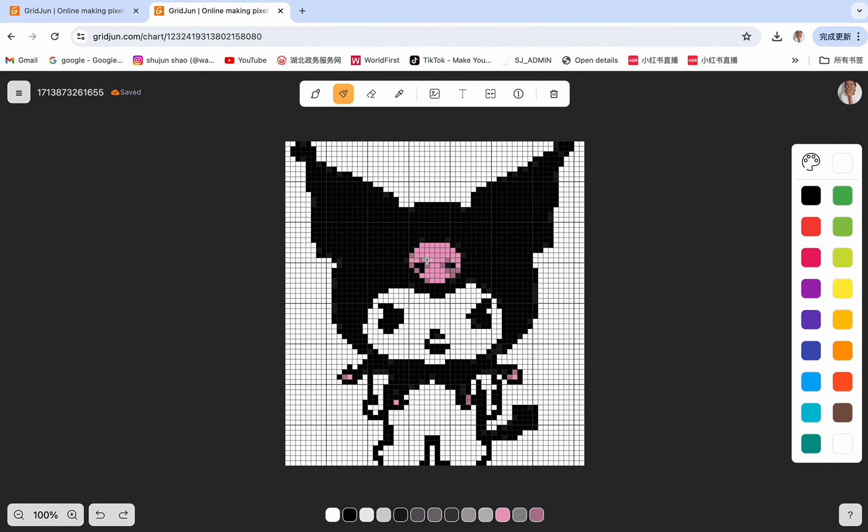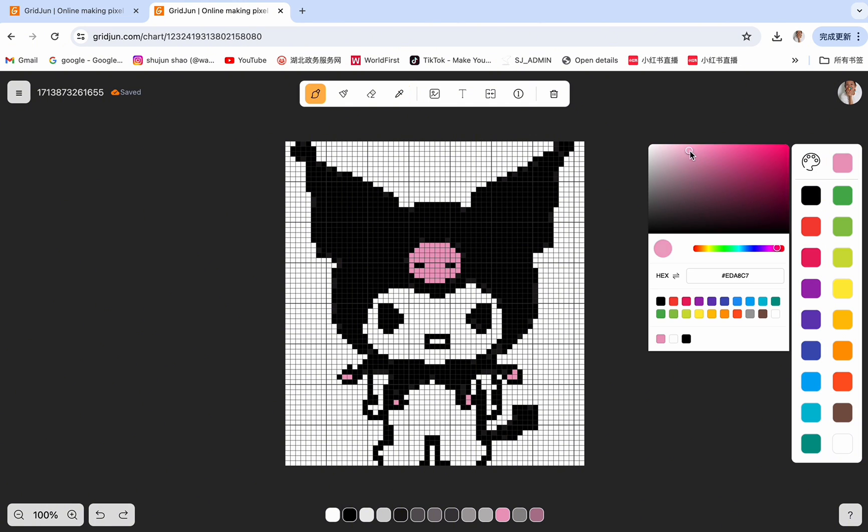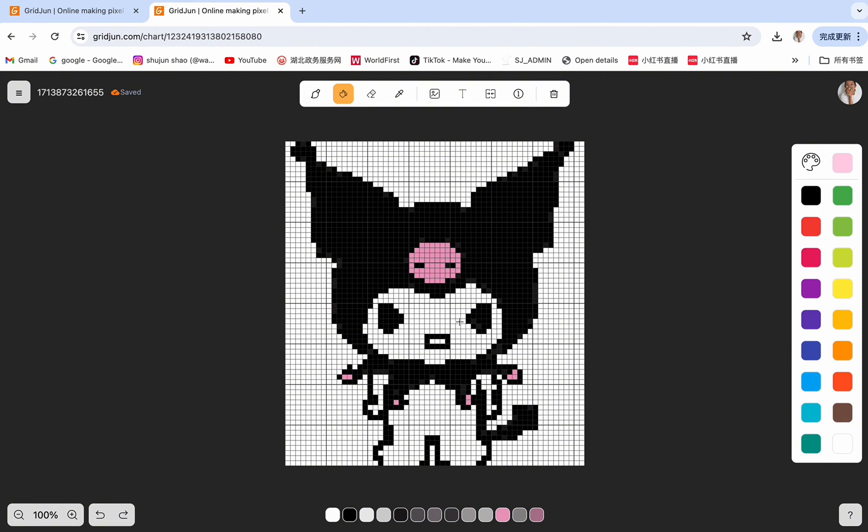Then we need to work on the details. Use the eyedropper to select the pink color and use the Format Painter to apply the pink to the dark pink areas. Then use the brush tool to fill individual boxes to make the image look symmetrical. For the rest, we need to change the details — mostly we just need to use the eyedropper to select the color we want from the image and then use the brush tool to change the color of each box. It's kind of like repeating these steps until you get the effect that you want. To change the color of the mouth, use the eyedropper to select the pink on the head, change the saturation, choose a light pink, then use the bucket fill tool to apply this pink to the mouth. Then use the eyedropper to select colors and use the brush tool to fill the boxes.